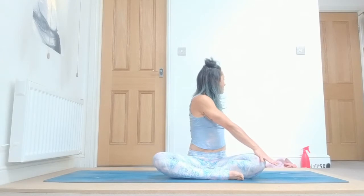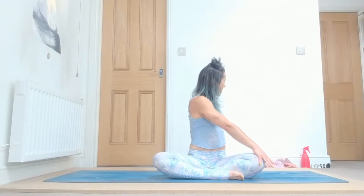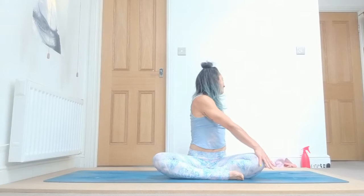Inhale, come up, open your arms, exhale, turn to the opposite side. Right hand over your left knee, the other one back, keep twisting and rotating. Bring your spine up, make space: one, keep pressing your sitting bones on the ground, two, three, keep engaging your legs and your bandas, four, and five. Inhale, come up, arms reaching, exhale, samasthiti, hands on the ground.